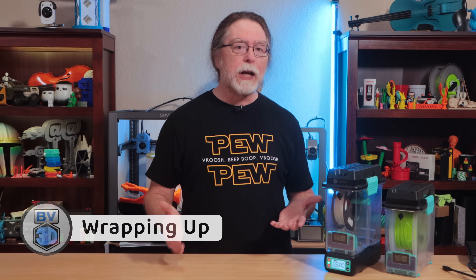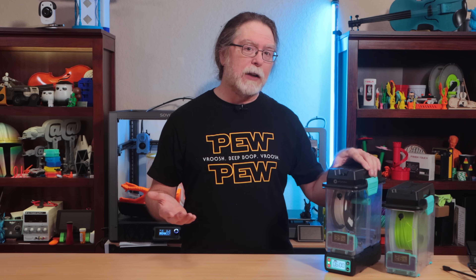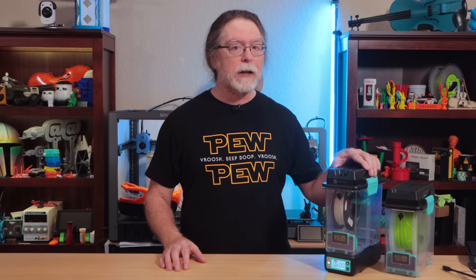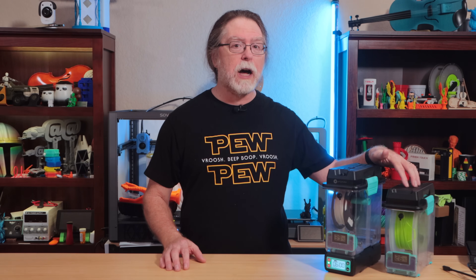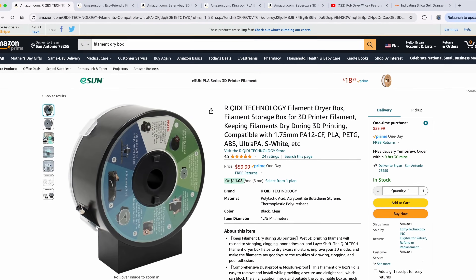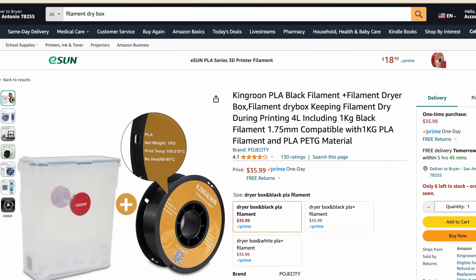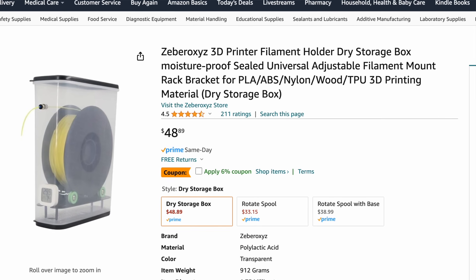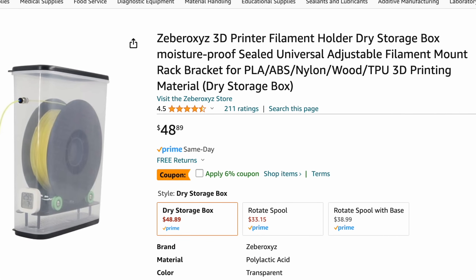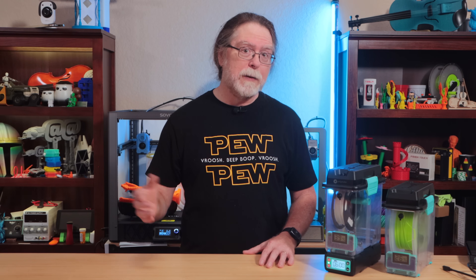At $80 US for the PolyDryer system with one Dry Dock and one storage box, it's on the pricier side of single-spool filament dryers. But additional storage boxes are only $30 US, with the desiccant and hygrometer included. While you could buy a cheaper filament dryer and get separate storage boxes, standalone storage boxes with desiccant and a hygrometer are actually more expensive than the extra PolyDryer boxes, and some look like nothing more than upcycled breakfast cereal storage containers. If you like the idea of keeping your filament organized in ready-to-go dry boxes and you don't want to DIY your own, the PolyDryer could be a good option.